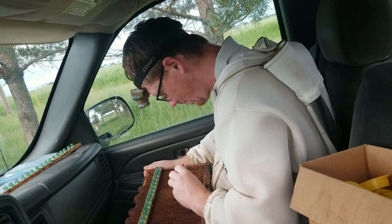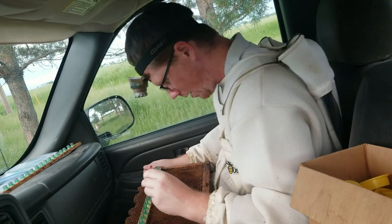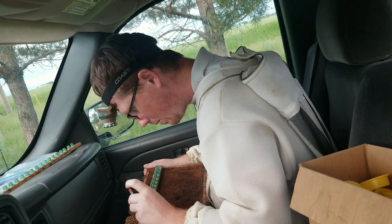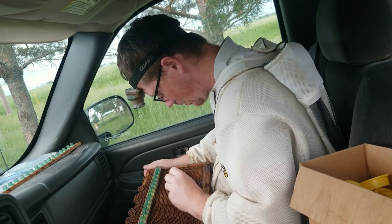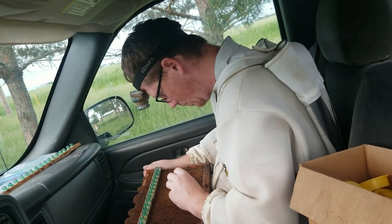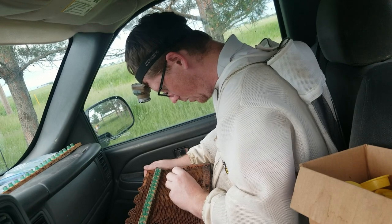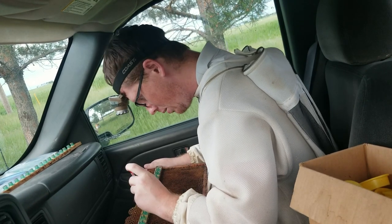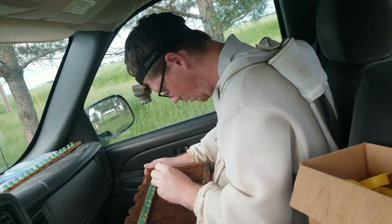I've got one round of cells set already into the mini nuc colonies. And I've got another frame of cells that I'll show you after this, and that will be set in on Monday. And I've got another frame of cells that should have been set in earlier this week, but we had a rogue virgin. What are the chances of that? Pretty dang high this year, I can tell you that.